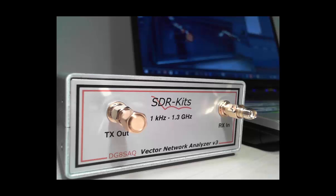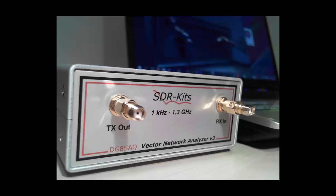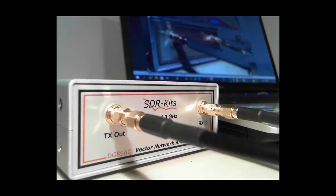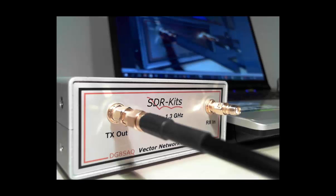During the calibration we first mount the short to the TX port. Then we mount nothing as the open standard, and then we mount the load to the TX out port for load calibration. Finally we connect the TX port and the RX port via the test cable provided by SDR Kits for the through and through-match calibration. After calibration we fit the test cable in open condition to the TX output to control the validity of the calibration.